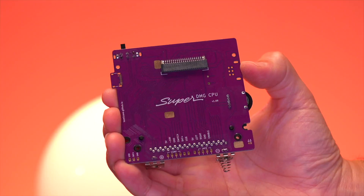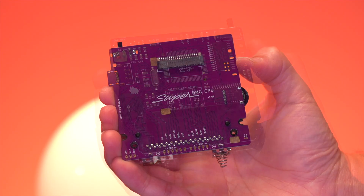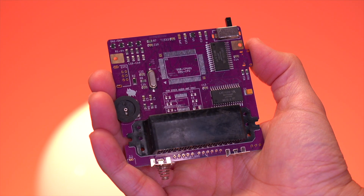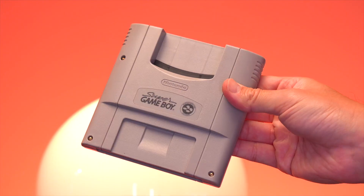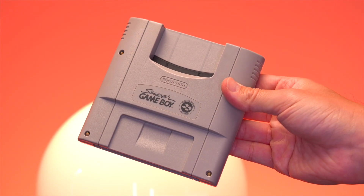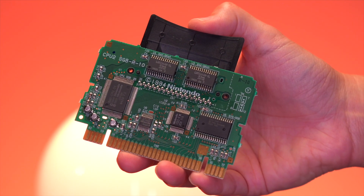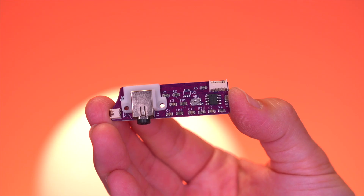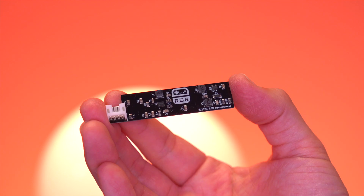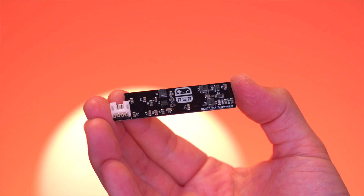At the center of this build is the Super DMG mainboard. This has all the passive components, and only requires you to install the CPU here, as well as a link port, which while optional I strongly recommend. We'll be pulling the CPU from a Japanese Super Game Boy cartridge — you can use either a North American or Japanese version since the DMG is region free. The kit also comes with an audio board, which has an internal amp allowing you to really crank the volume.